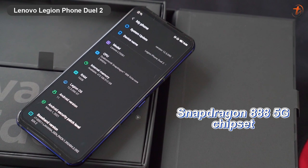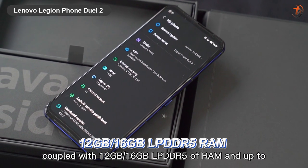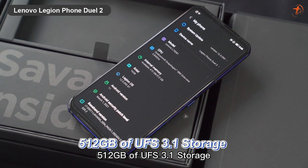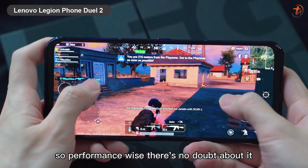Under the hood it is powered by the Snapdragon 888 5G chipset, coupled with 12GB or 16GB of LPDDR5 RAM and up to 512GB of UFS 3.1 storage. Performance-wise, there's no doubt about it.